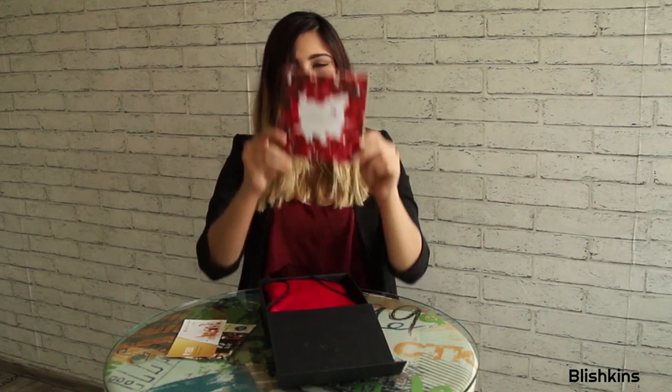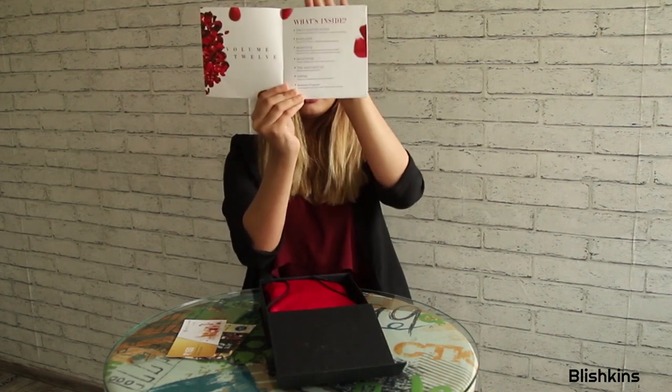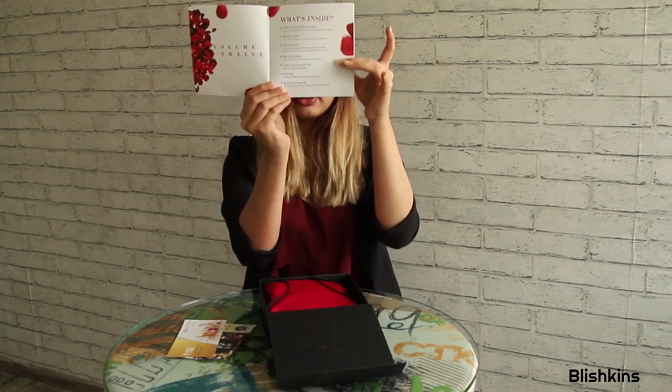And the third thing I see is this cute little booklet by Vanity Cars. It's the valentine edition — I mean the box is the valentine edition. And this has the contents of the box, so this is what we are going to be going through today.